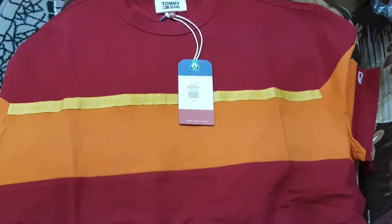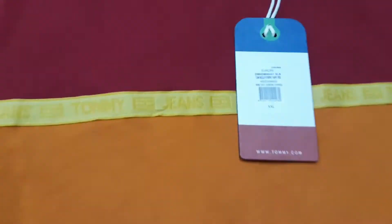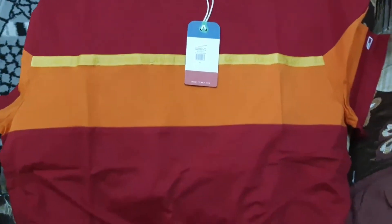Here I have this Tommy Jeans shirt with the contrast panel design in size double XL. I also have this in XL as well.